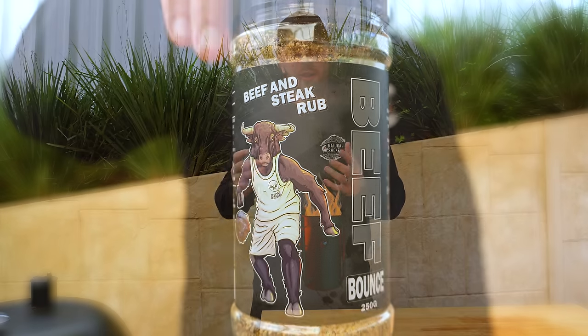Welcome back everyone. To celebrate the release of my new rub Beef Bounce, we're going to be smoking some Wagyu beef ribs.